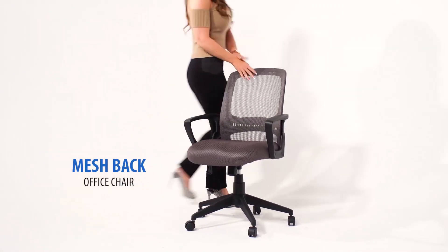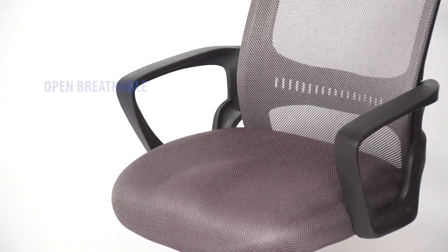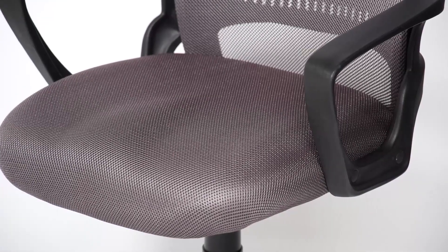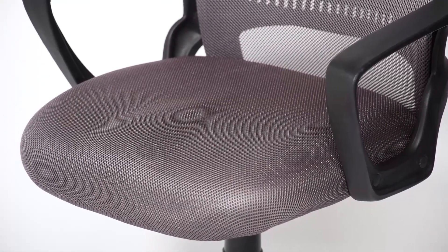The attractive and comfortable mesh task chair in gray comes with an open breathable mesh back designed to prevent body heat and moisture buildup. The thick fabric seat will keep you comfortable during long working hours.